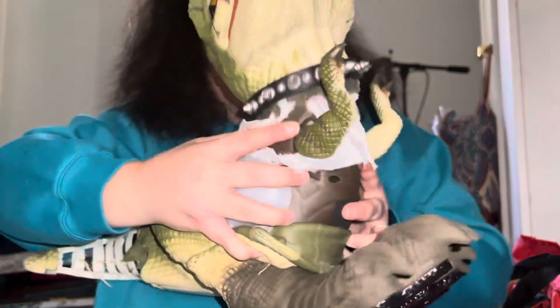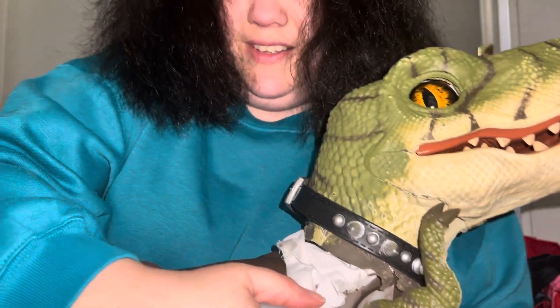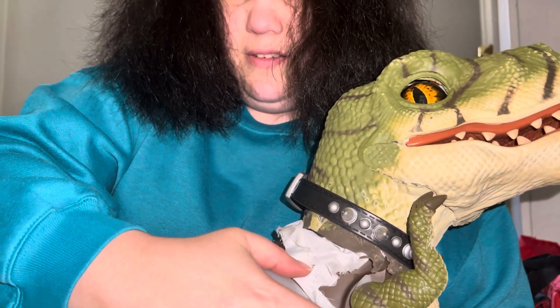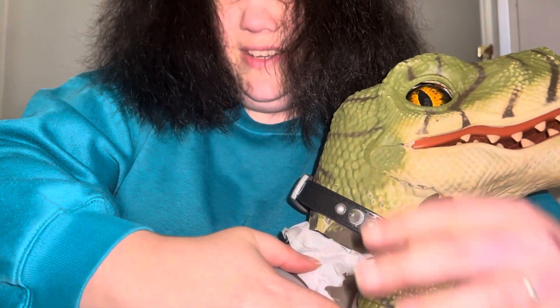Okay, Kevin, I'm back again. I have gotten the arms released from the body, and that was very easy. You pull at the bottom, as close to the arm as you can get, and just kind of bring it around, and it comes off.